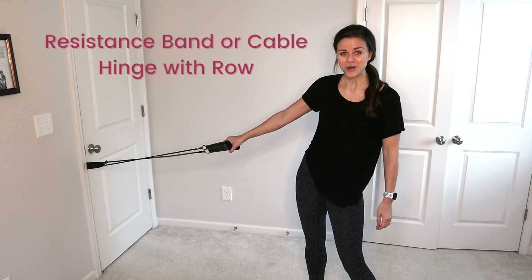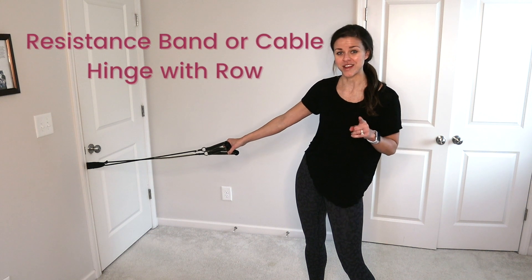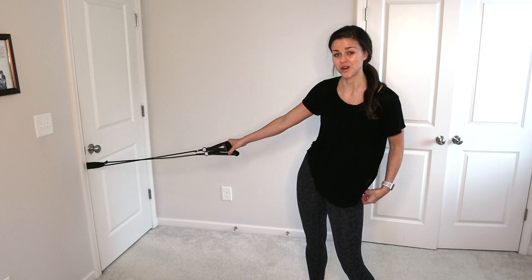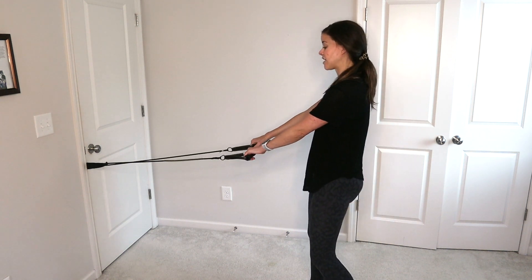Hinge to row with a cable or resistance band. This is a great one because you're going to feel those hamstrings really stretch and work, and then you're also going to get that core and that upper body working as well. It's one of my favorite things.